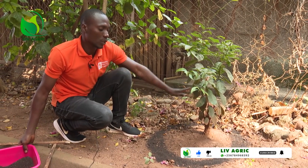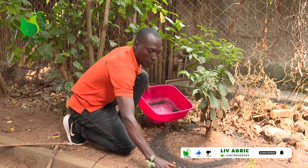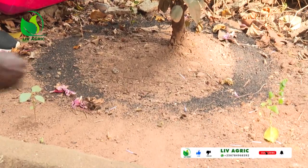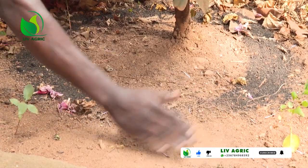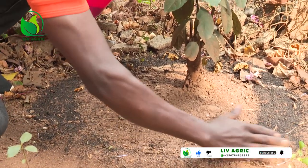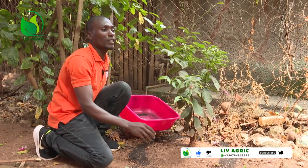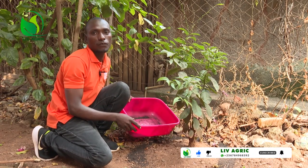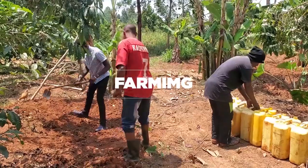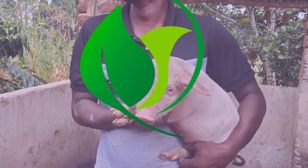After applying the fertilizer in the ring around the plant, you put back the soil so that local chickens cannot disturb it. You put back the soil like this, all over the plant. From here, you leave it for almost one year before applying other fertilizer.